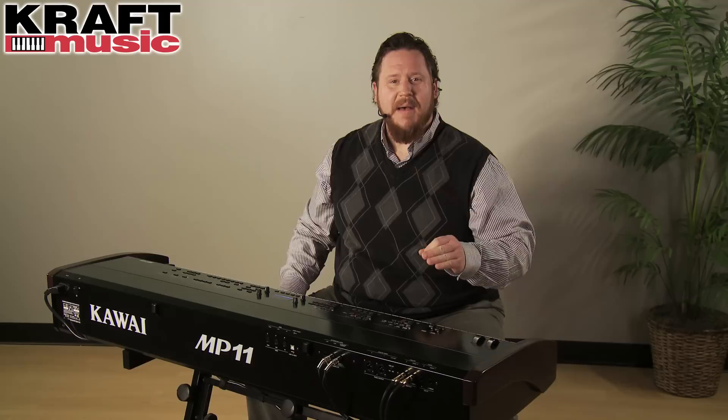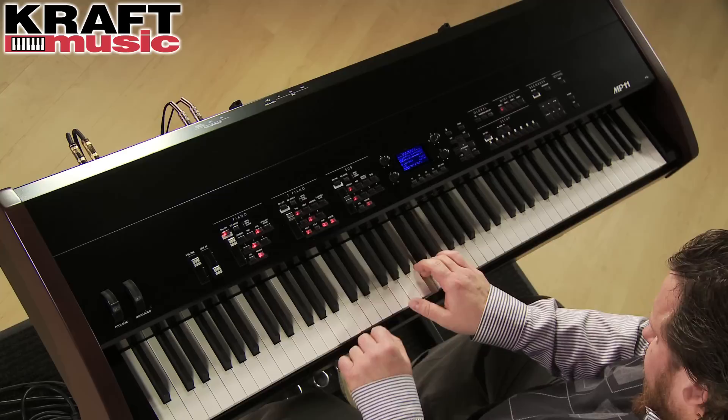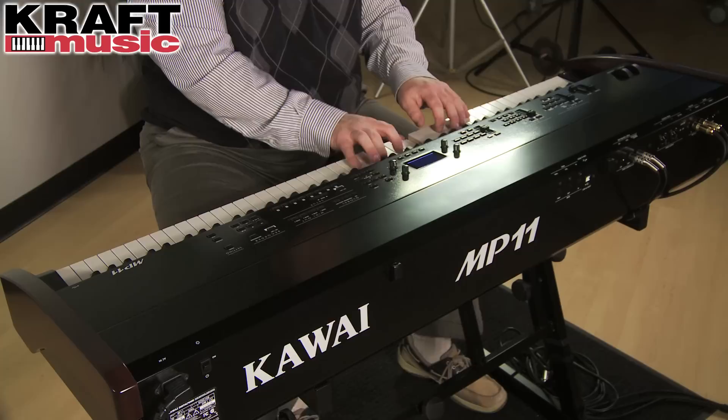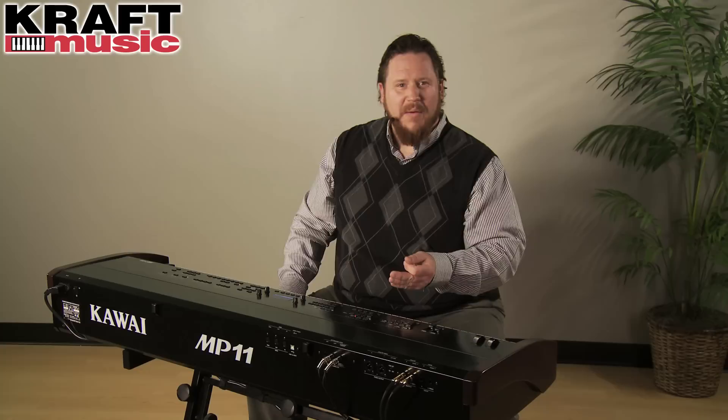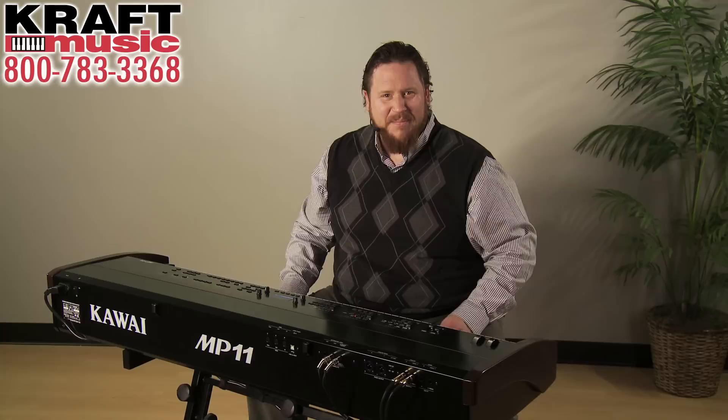The touch and the tone of the MP11 are truly superb. Kawai multi-samples each and every note in the MP11 from their very own EX grand piano. Those samples are extra long, so they capture 120% more of the attack, resonance, and decay of any other sample. The key action has a triple sensor, recognizing when you touch the key through the stroke and when you hit the bottom again. This combination of multi-sampling every single note and a triple sensor provides for the smoothest transitions during your playing.